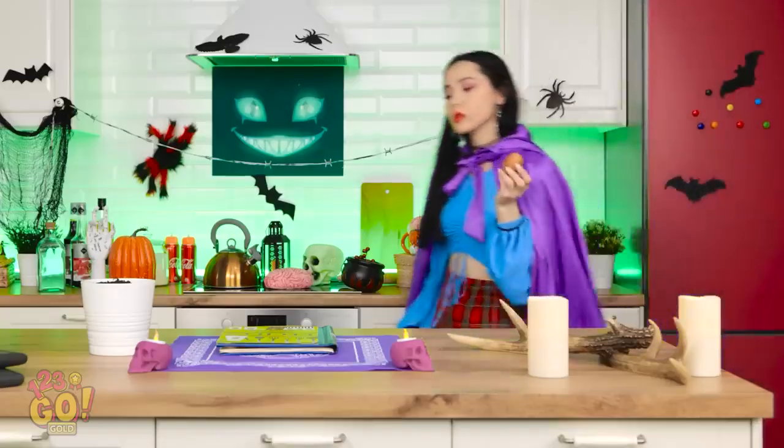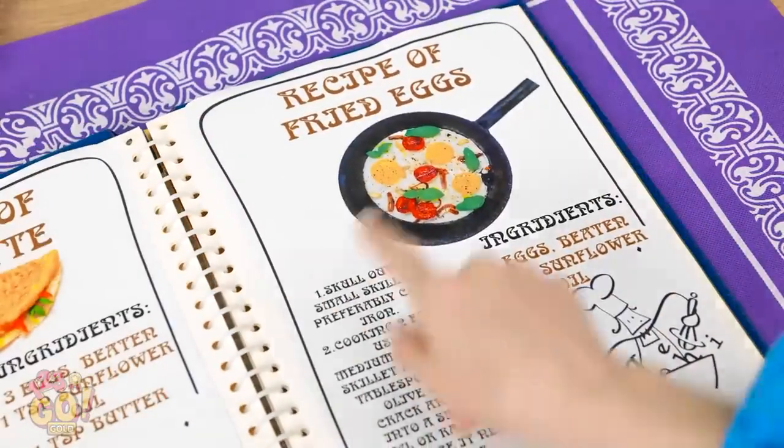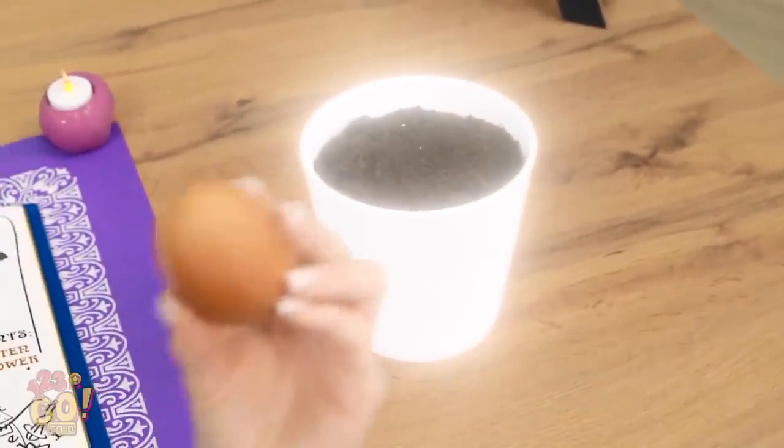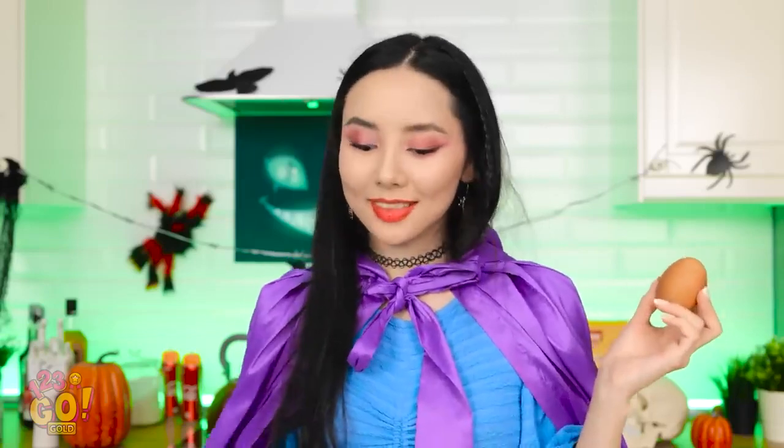Now what to do with this egg? Maybe there's something in this magic recipes book. Here's a recipe for fried eggs! Wait, three eggs? But I've only got one! I do have a small pot of dirt. I think that's the solution!